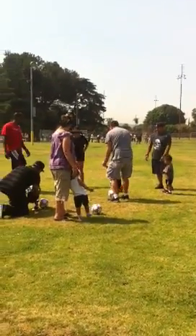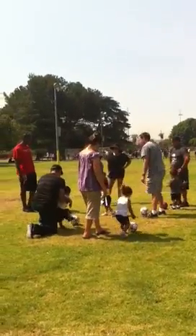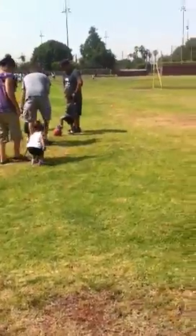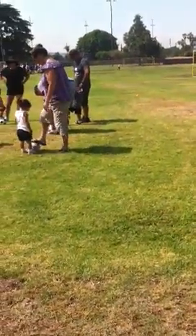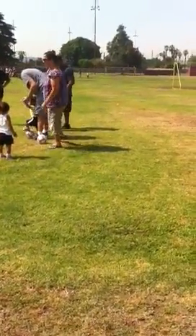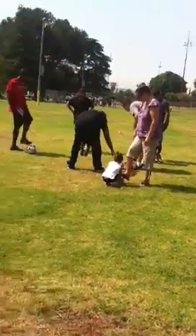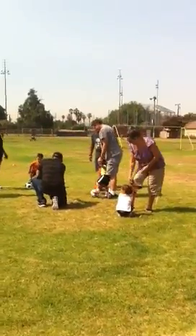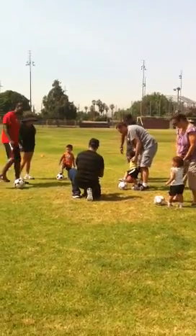So here we go, the first thing I'm going to learn is called ready stands or soccer stands. So when I say ready stands, we're going to put one foot on top of the ball. Come on, look. We're going to put one foot on the ball. Good. Now I'm going to put both feet on the ground. If I say ready stands, as fast as you guys can, we've got to put one foot on the ball. Here we go — ready stands. Daisy, here we go. Come on, ready stands — keep going, put one foot on the ball. Ready stands, just like this, Daisy.